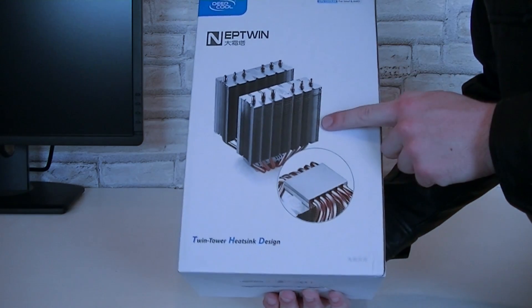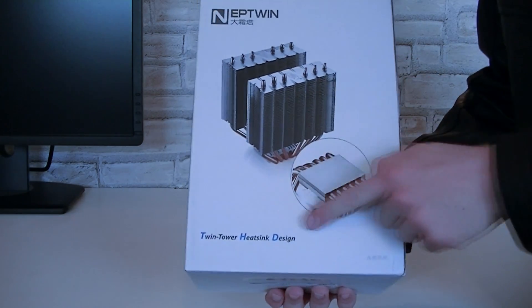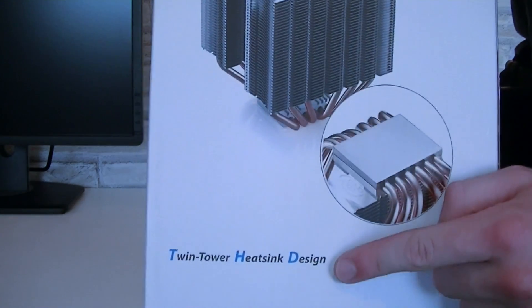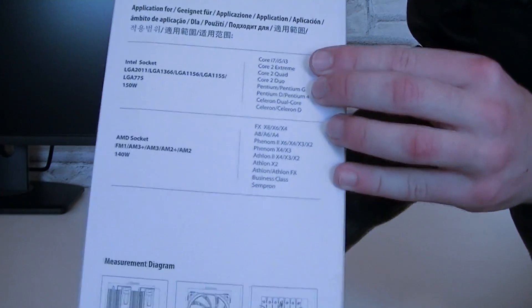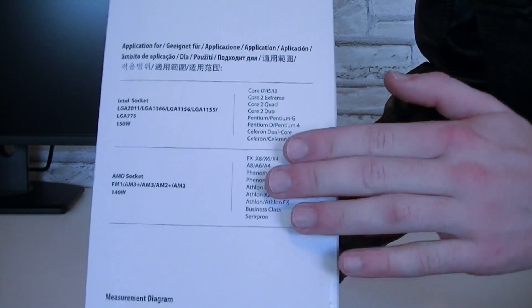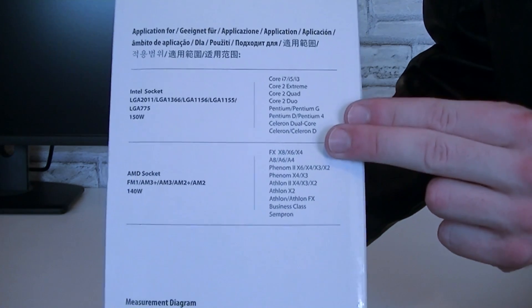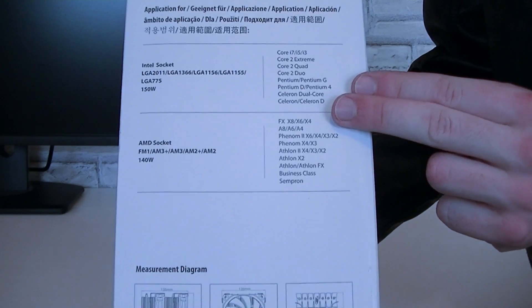On the back, this cooler features a twin tower heatsink design and comes with a copper base. On this side are some specifications and which sockets are supported. Basically all the modern sockets are supported, but we'll get to that in detail later.